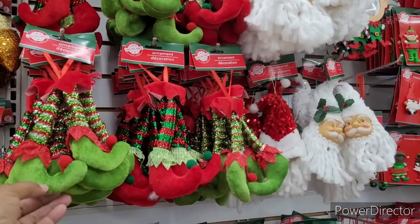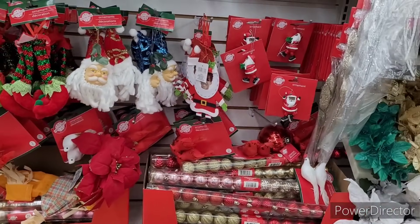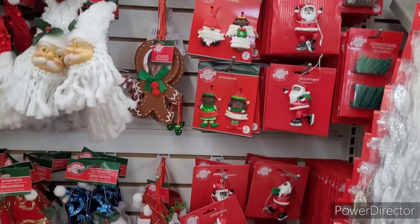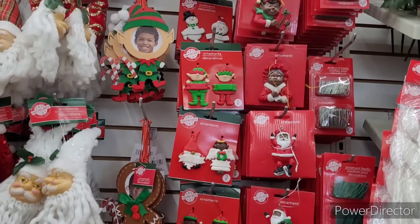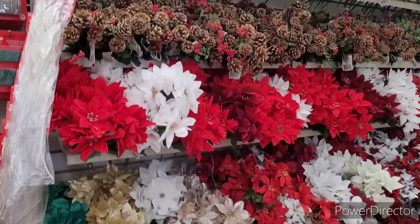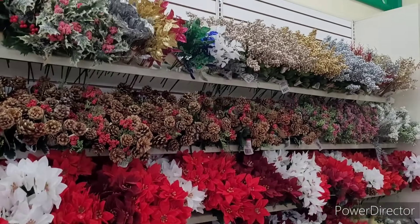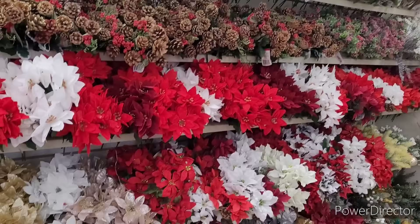Some little matching ornaments to go with that pick. And then there are the Christmas flowers. Moving on.